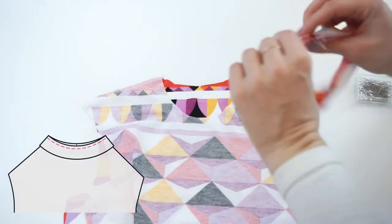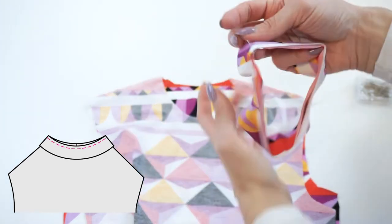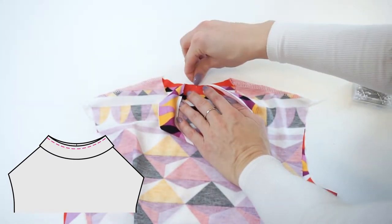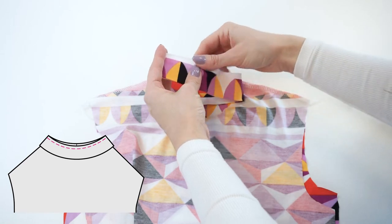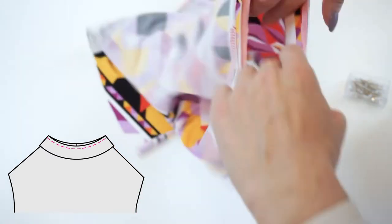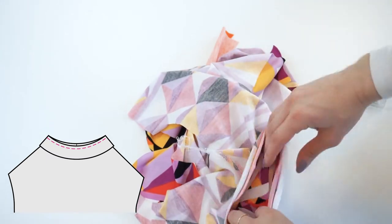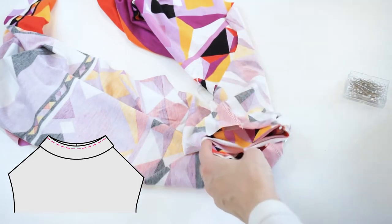Lay the neck panel's raw edges along the top's neckline, matching the neck panel's seam with the top's back panel's middle, and the neck panel's middle with the top's front panel's middle. It is completely normal that the neck panel is shorter than the neckline — it is made this way so the neck panel will nicely fit around your neck. Serge around the neckline while slightly stretching the neck panel.